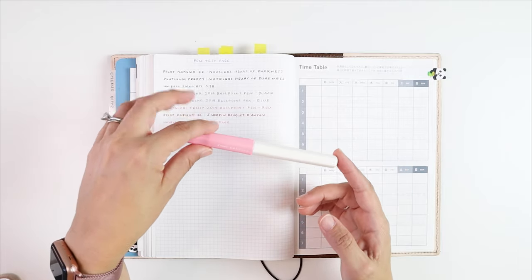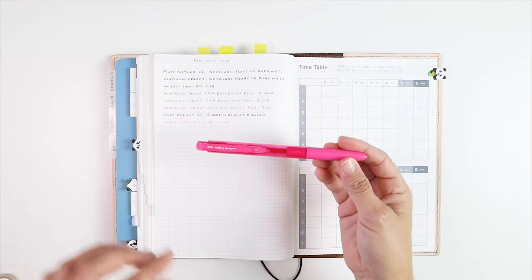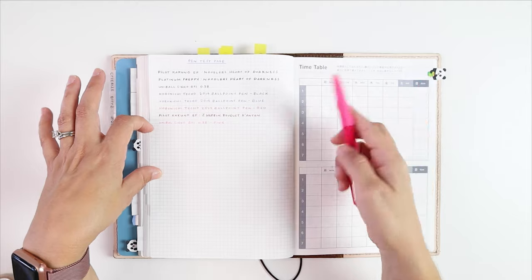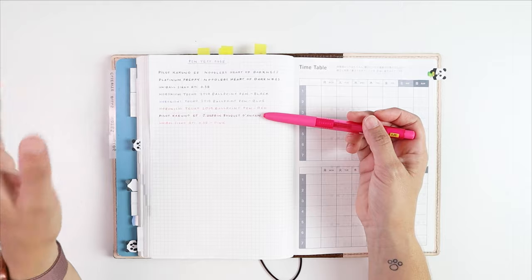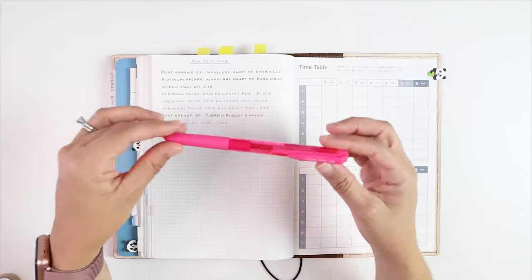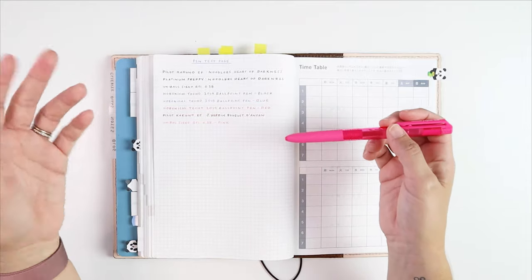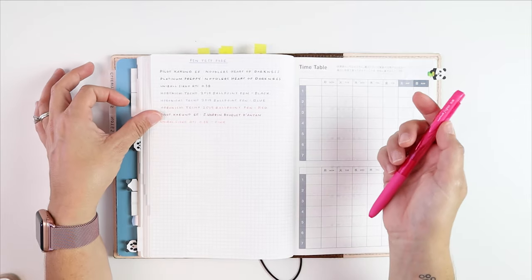When I found out that the Signo comes in pink, I ordered one thinking that would solve my problem, but the two pinks are very different. The Signo pink is way too bright for me — I prefer the fountain pen's rosy color. Since the Signo pink smears anyway, I decided not to use it. My daughter snatched it up though, and since I barely write with the fountain pen in pink, I'm going to keep using it for my daughter's items.